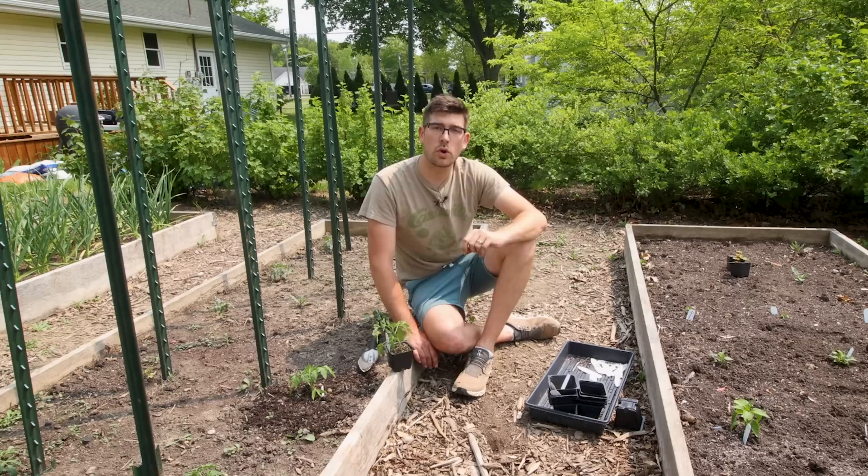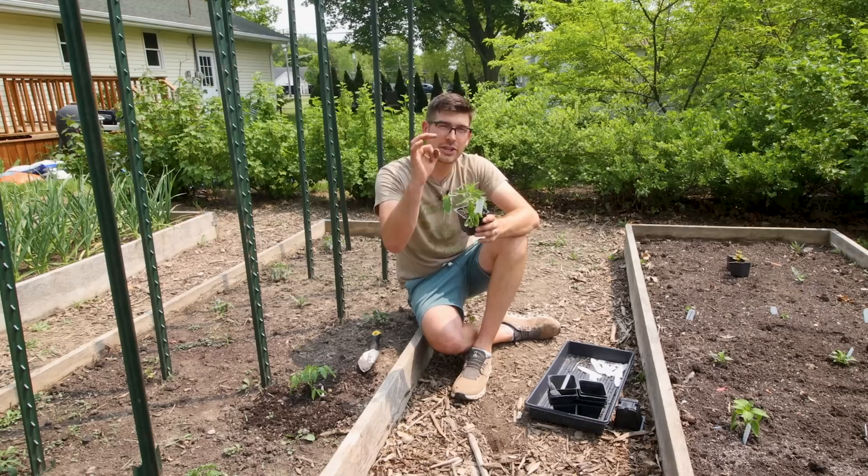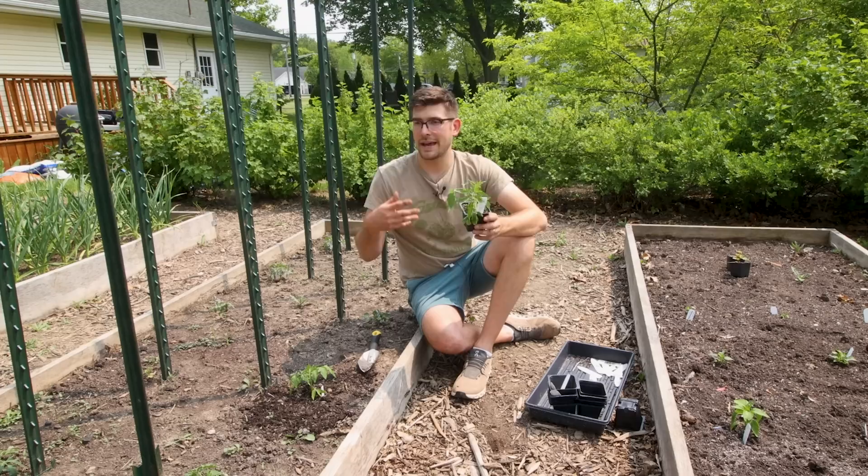The second most common misconception is that if you add sugar to your tomatoes, it's going to make them sweeter. This is not true — we did a whole video on why. In short, adding sugar to your tomato plants simply adds sugar to the soil, which can attract ants, which can then bring on aphids. Sugar cannot be absorbed by your plant roots.